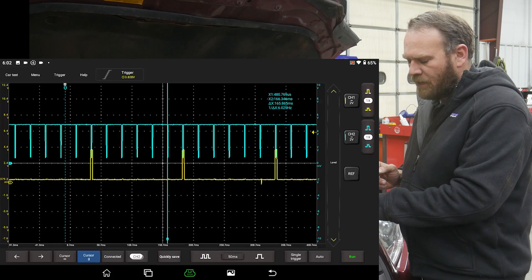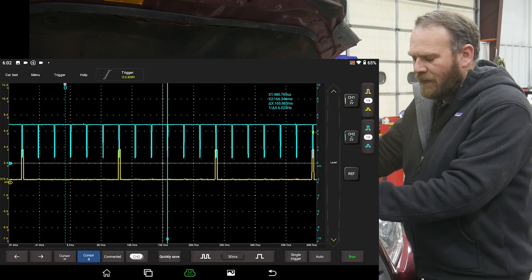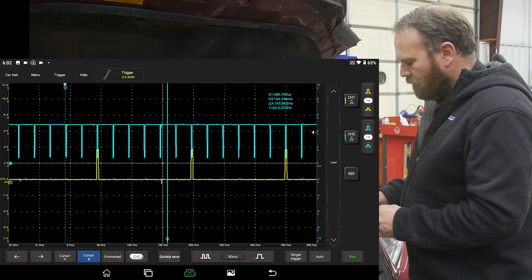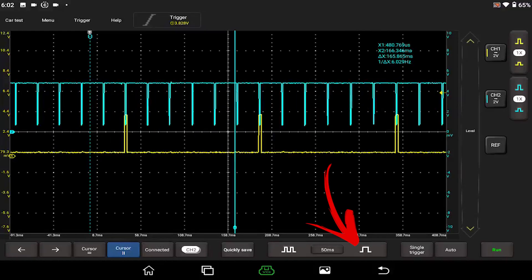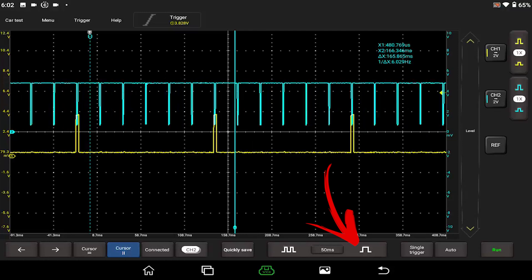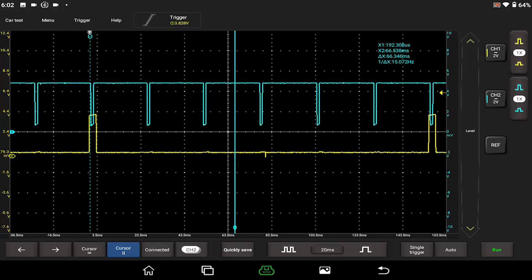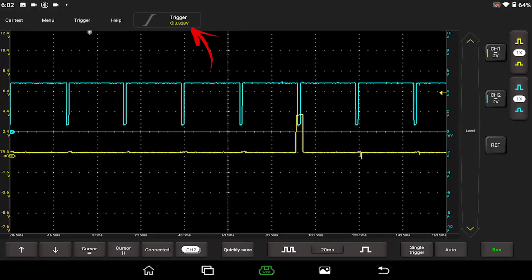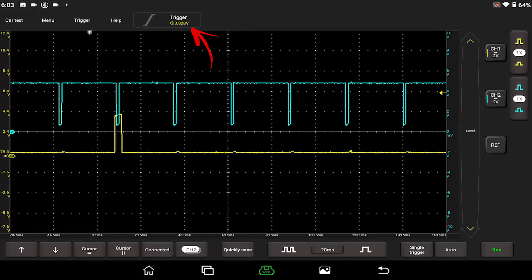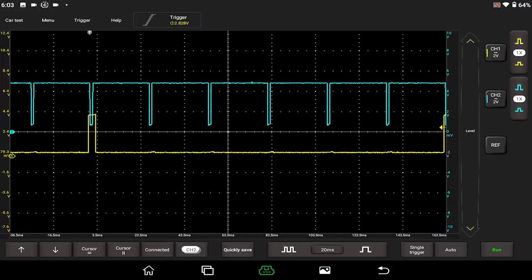This gives us a chance to explore our trigger function in more detail than the last video. If I want to trigger on channel 1 to keep the waveform from jumping around, I can easily line up with one of those yellow pulses and look at our feedback signal as well. I'm going to zoom in a little bit — we're at 50 milliseconds per division, so times that by 10, that's half a second on the screen. Hitting the zoom button drops it down to 20 milliseconds per division. Now we can see the yellow waveform drifting off the edge of the screen, so let's activate our trigger. The trigger is on, set to a rising edge, defaulted to 3.828 volts, but I want to lower that down to match my signal voltage.